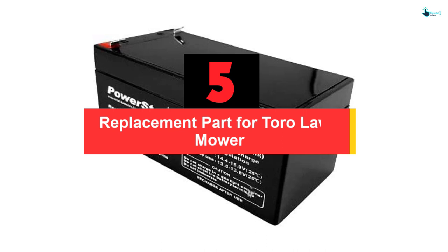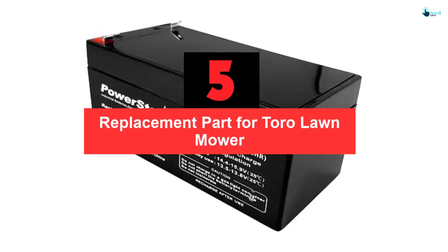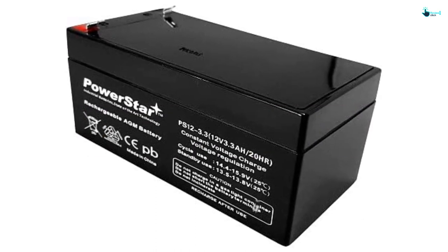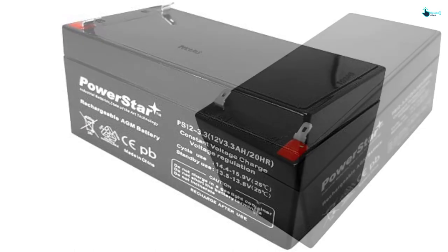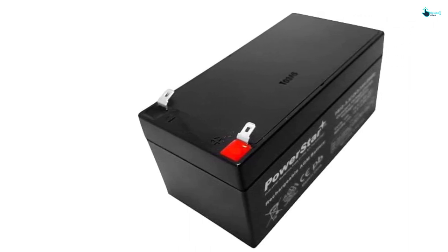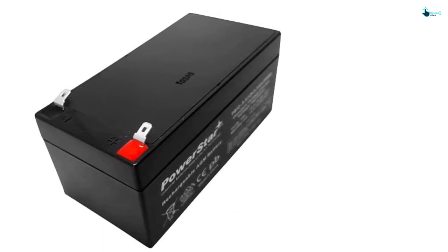Starting at number 5, we have the replacement part for Toro lawnmowers. If you want the best lawnmower battery, you shouldn't look any further. The PowerStar replacement battery is a good choice for most Toro lawnmowers and delivers good service. It's also known for its reliability, which ensures you get good performance consistently. It supports different units and doesn't require any modification — it fits right in the lawnmower.